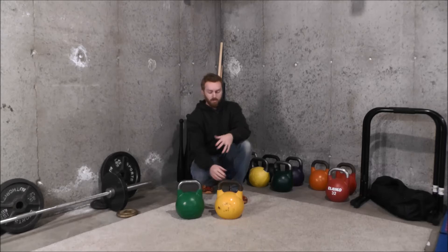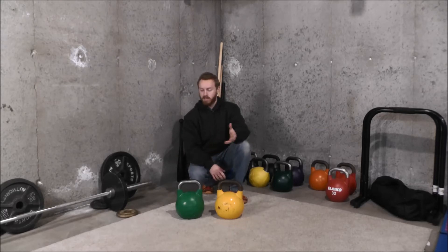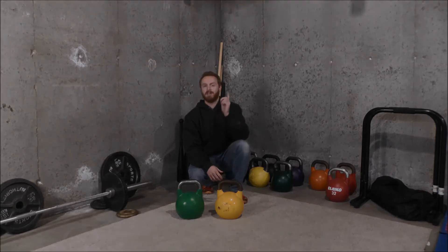All in all, these are good kettlebells. I don't have any real complaints and I've been very happy with both of them. If you take care of them, I can see these lasting a very long time. Thank you very much for your time. If you have any questions about these, want help picking out a kettlebell, or just want to know more about kettlebell training, I'd love to hear from you — please get in touch and I'd be happy to help. Thanks again and I will see you in the next video.